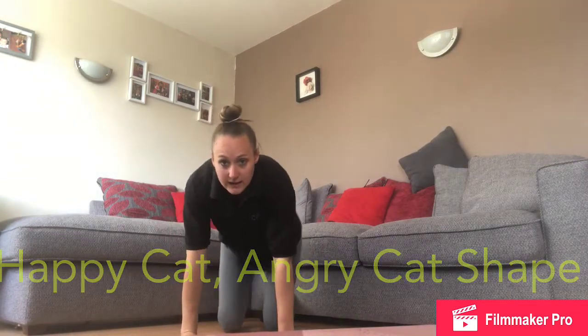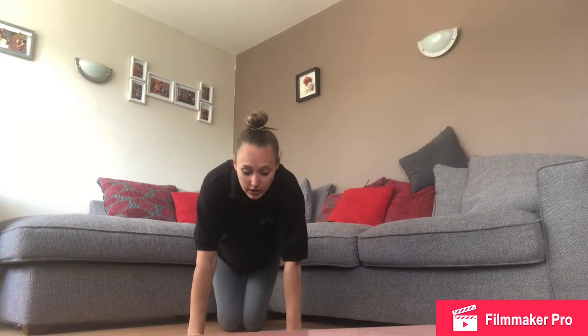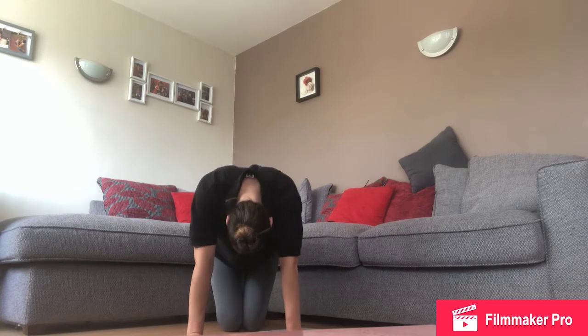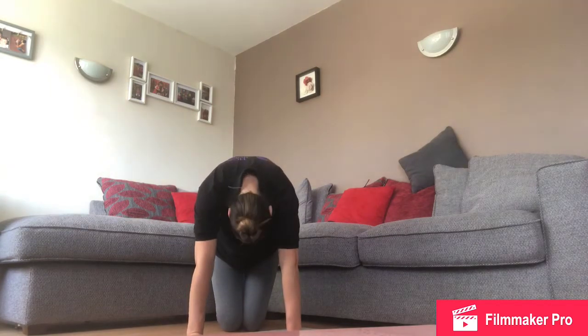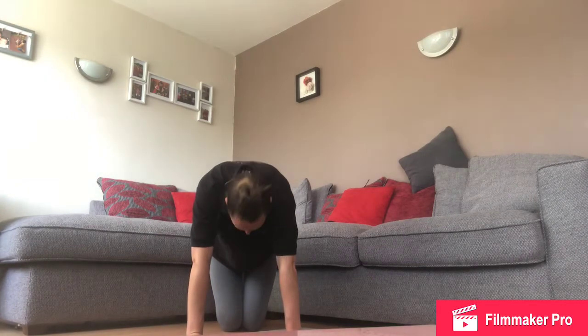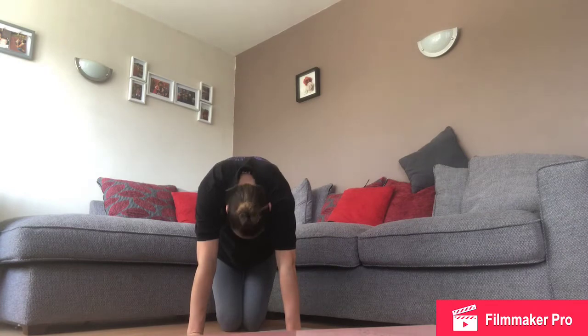Now we're going to go into a happy cat shape — onto your hands and knees, keeping your arms nice and strong. Happy cat — try and look up to the sky. Then angry cat — lift your back up and look at your belly button. Happy cat, angry cat, look at your belly buttons. Happy cat, angry cat — good job!